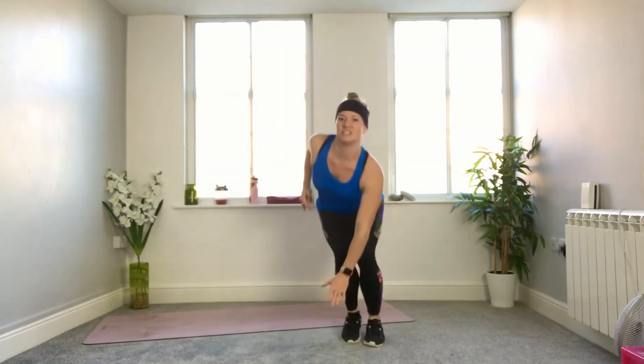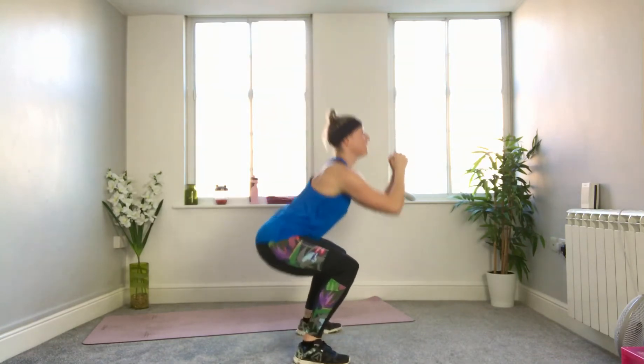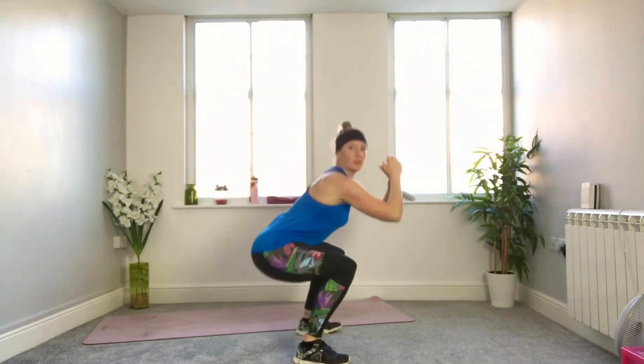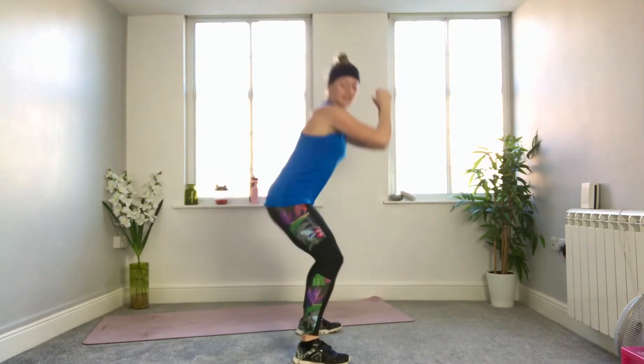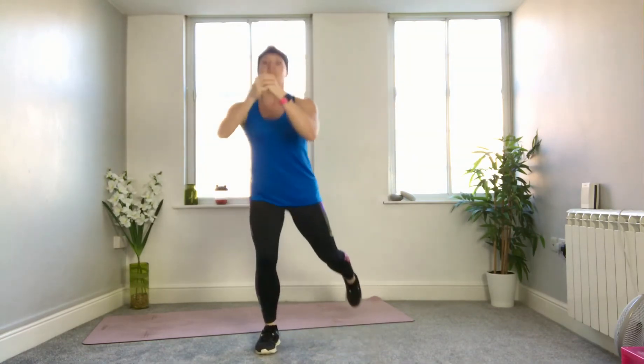Two more on each side — bringing the chest down, hips back, then come back to your march. March hip distance apart or a little wider, bring your feet to the ground, sit back into an imaginary chair, and stand. Squat, stand. From the side, hips back, chest is up — not leaning forward over the knees, staying upright with the chest. Two more like this, then we're going to have one squat in the middle and step back for a lunge. Lunge on one leg, come back, squat through the middle, lunge on the other leg, come back, squat through the middle.